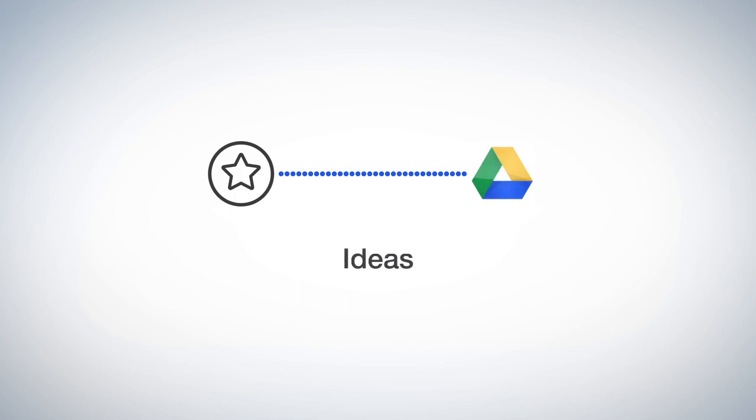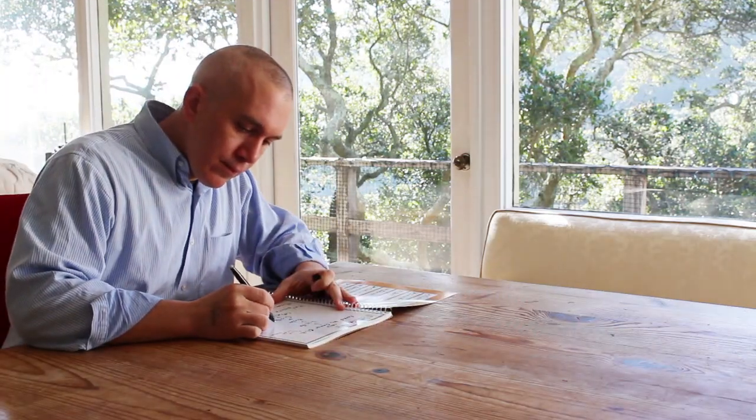Now that your notes are in the cloud, when your notebook is filled, there's no need to go buy another book or let used notebooks clutter your life.